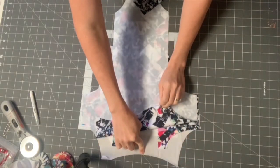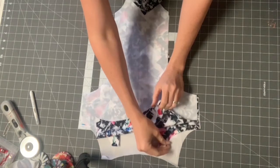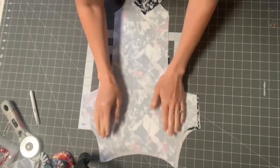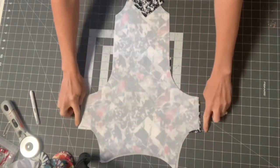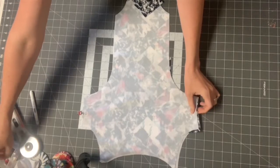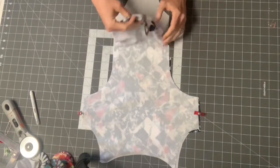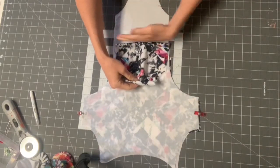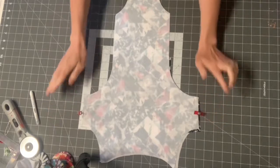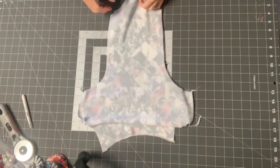Put your front bodice on top of your back bodice right sides together. Your order will be: lining of the front bodice facing up, lining of the back bodice facing down, main back bodice facing up, and main front bodice facing down. Sew these at the side seam with a 3/8 inch seam allowance using a stretch stitch. This step is the same whether you're doing View A or View B.